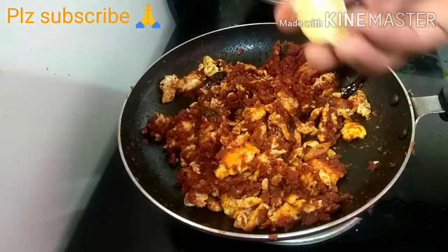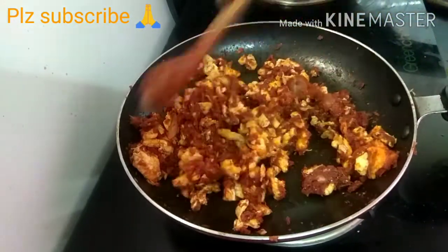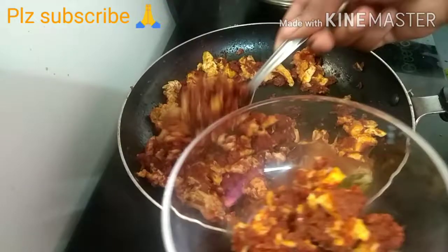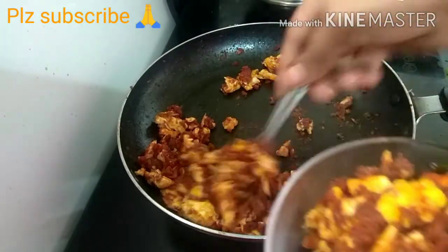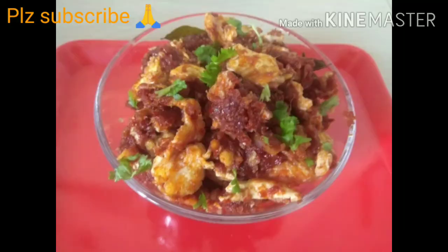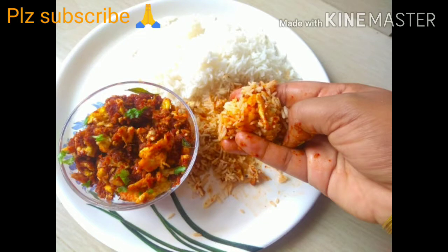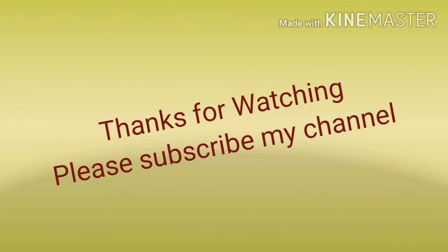Cook for 1-5 minutes and add a squeeze of half a lemon. If you want to subscribe, please support me friends. Thank you for watching, please subscribe to my channel.